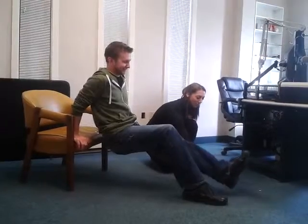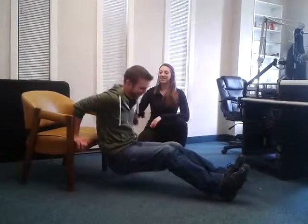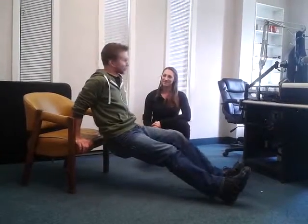And then for more advanced, level three, bring your legs all the way out in front of you, resting on your heels, and then you're going to lower down. And that's chair dips. Thanks so much, Jen. That last one's a lot harder, so progress towards it, try it yourself, and stay active, Timmins.